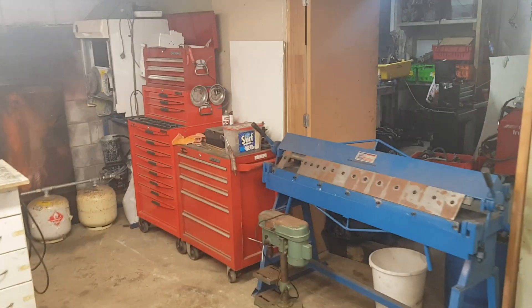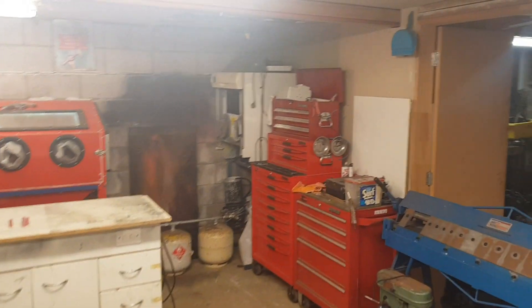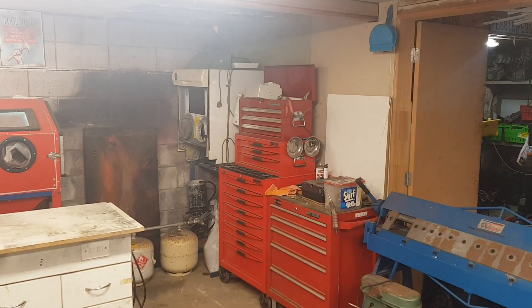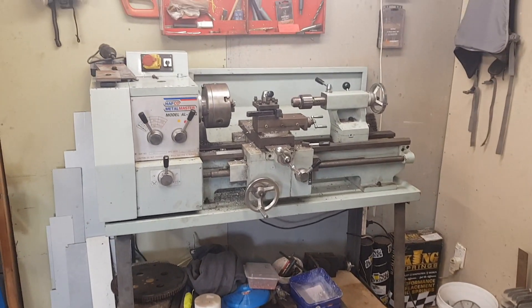Had a bit of a rejig in here, much more floor space. I've got a few builds coming up, so I had to throw a lot of stuff out. You might remember there was a workbench in that back corner there — I didn't use that much, it was just gathering stuff on top of it. So I pulled it apart, cut it up and made a lathe stand out of it.